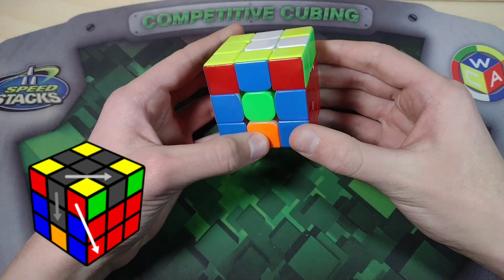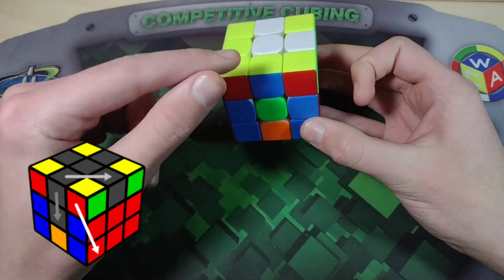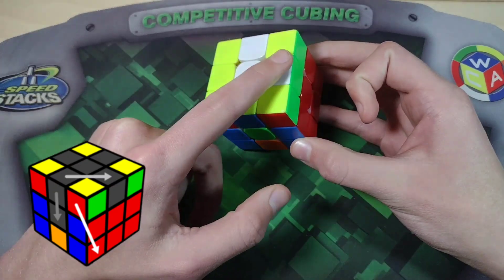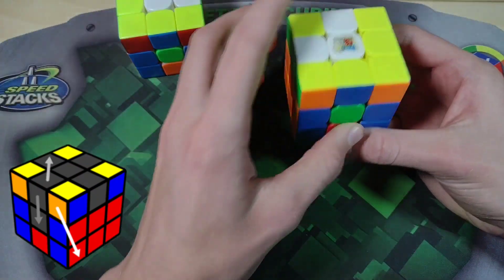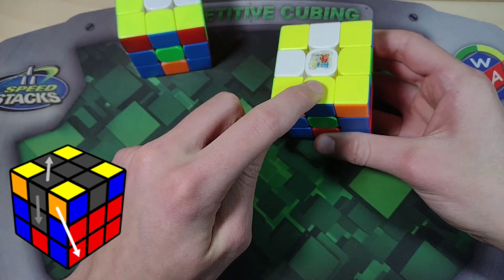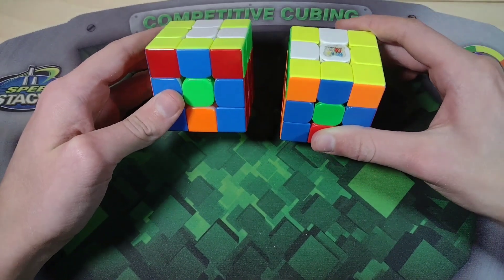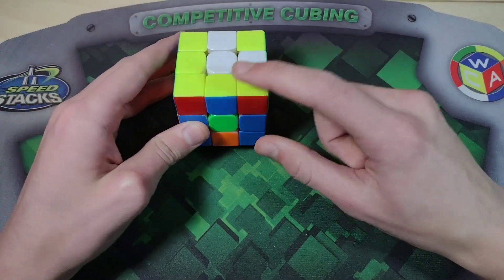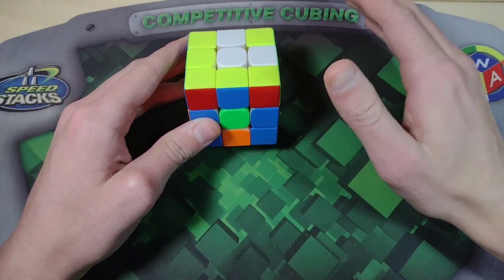Here's how the recognition system works. Once we know that we're AUFing to the right, we compare the UF sticker — which is yellow here — to the UR sticker, R for right. If we're going to the left, we compare UF to the UL. These two are actually the exact same case after we insert the UL and UR edges. What we notice is that these two stickers we're comparing are opposite, which means that we can't cancel.